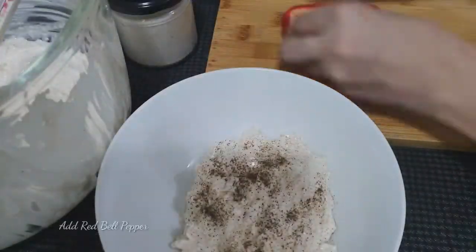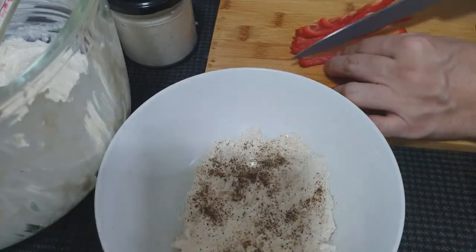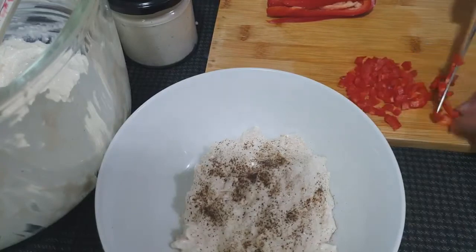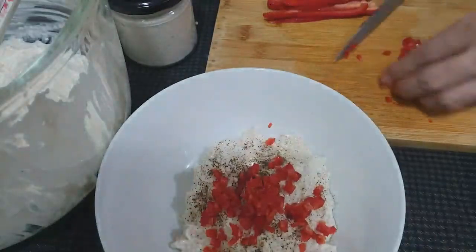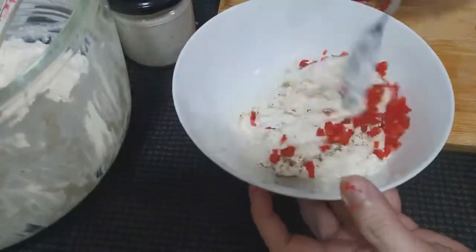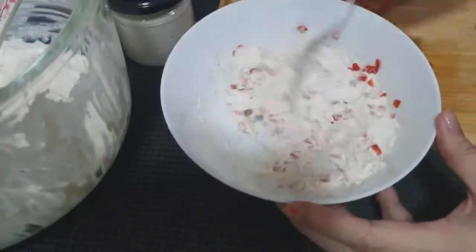This one has paminta added. Then we'll slice our red bell pepper. We call this flavor 'chicken with chili' — it's red! I used half a red bell pepper. Just mix it all together.